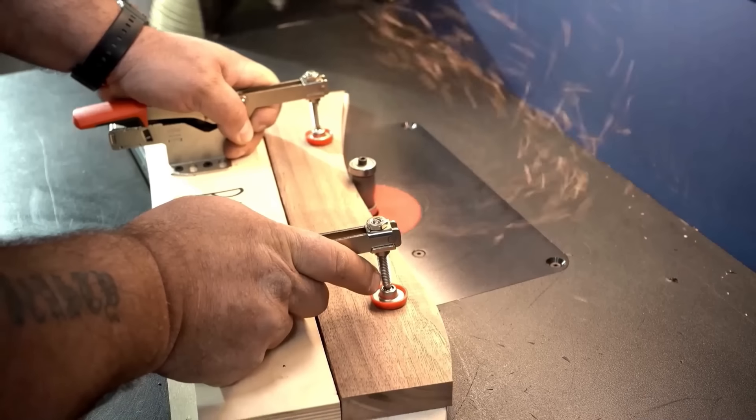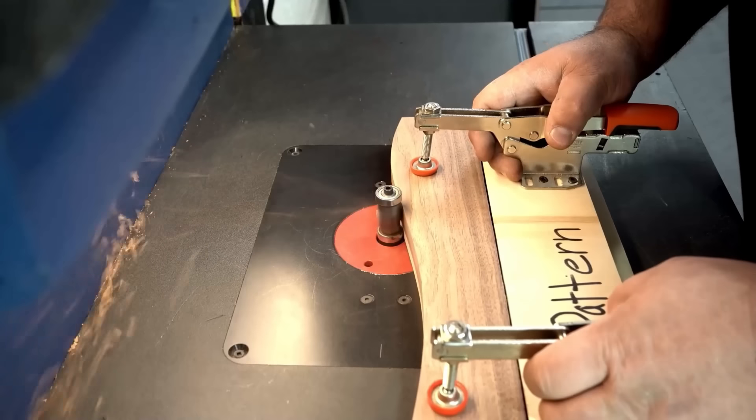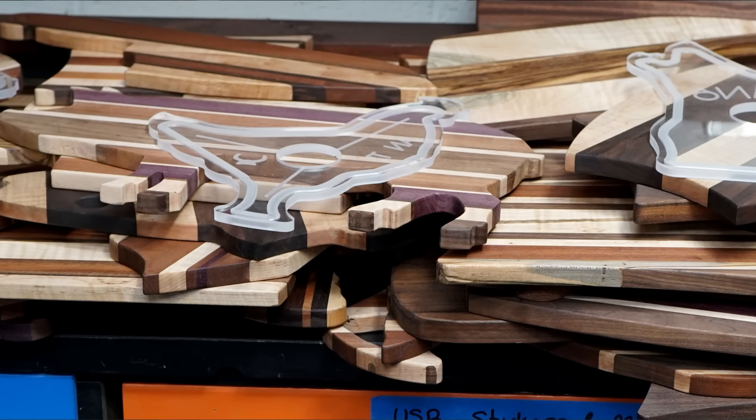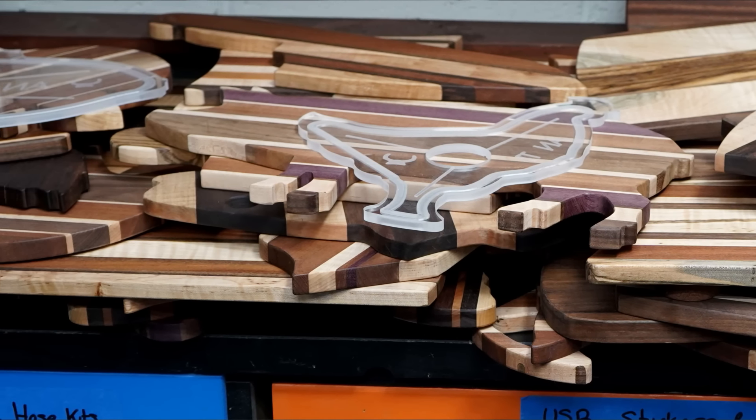Today we're taking a deep dive down the rabbit hole of what is arguably the most versatile tool in the shop. And when used with templates and patterns, the most accurate way to get consistent, repeatable results.